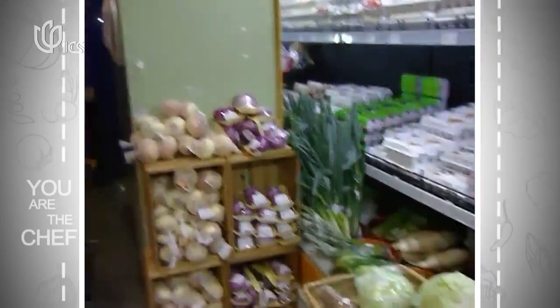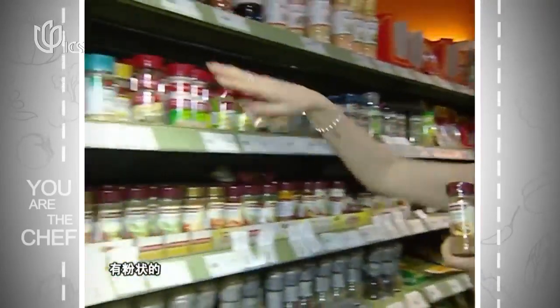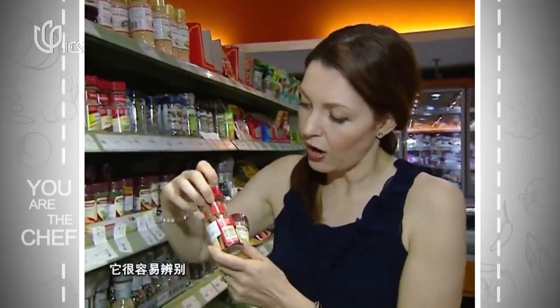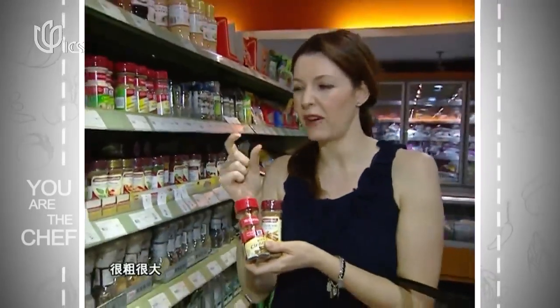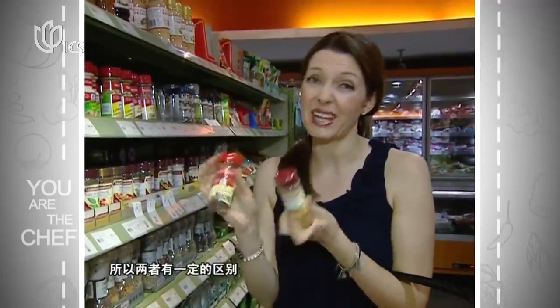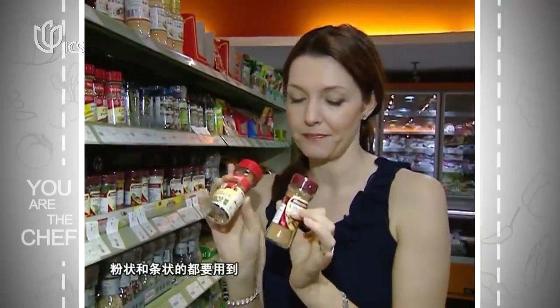Of course, we need to get our cinnamon. We've got different forms — the powder form and the stick form. We're using the cinnamon commonly used in Western cooking, which you can tell is quite thin. Whereas the Chinese one is a thick, large piece of bark-looking cinnamon. The flavors actually vary quite a bit too. Throughout this week we're going to be using these two different types of cinnamon.